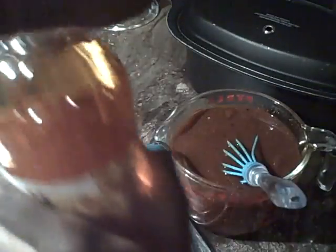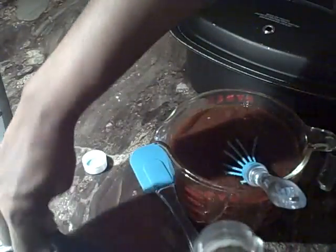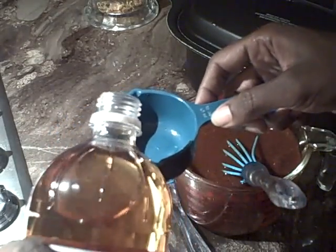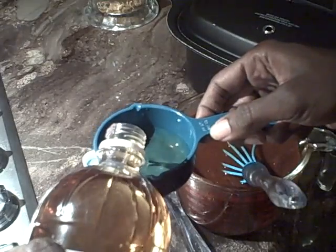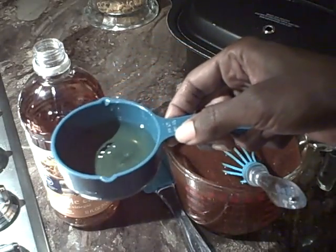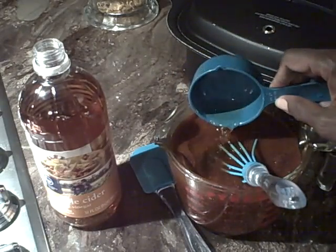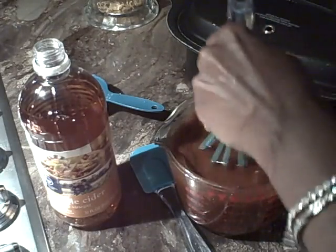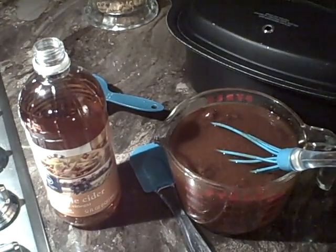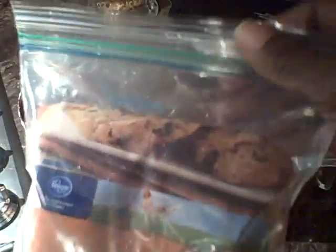We're going to add the third cup of apple cider vinegar — this is a half cup measuring cup, so a third is going to be about half of that. Here's a third cup of apple cider vinegar; we're going to add that and whisk it in. Also, with your brown sugar, it is always good practice to put your unused portions in Ziploc bags, and to keep your brown sugar soft and fresh, always put it in the freezer.